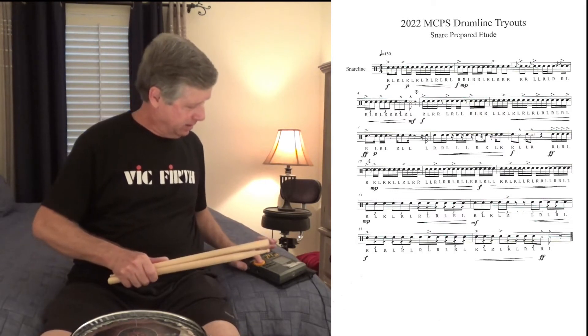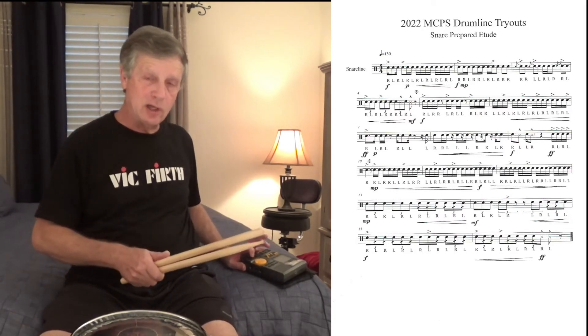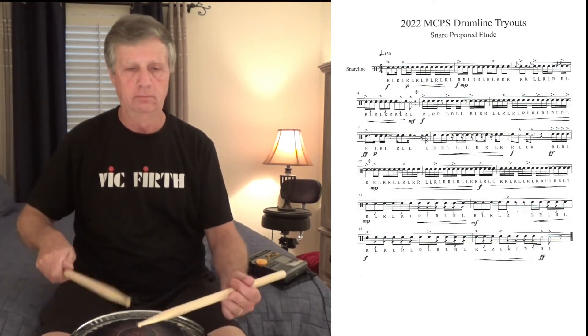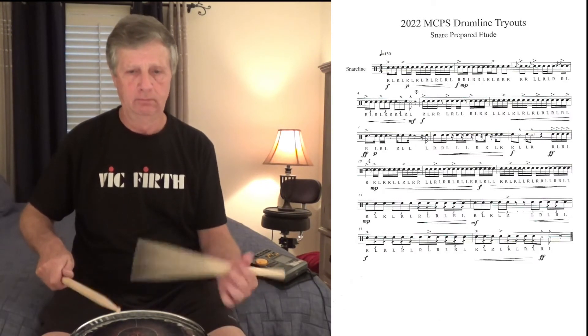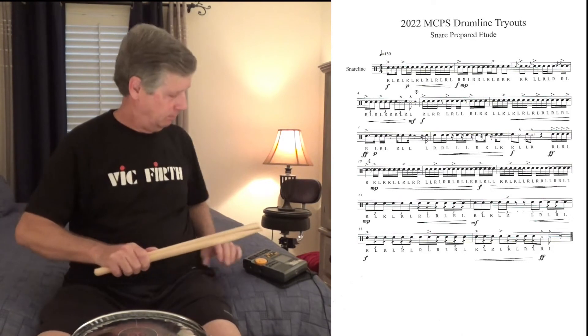And finally, the prescribed tempo of 130. Here we go. [plays at 130 BPM]